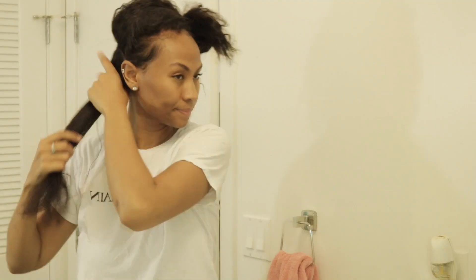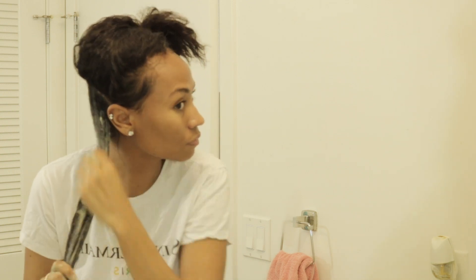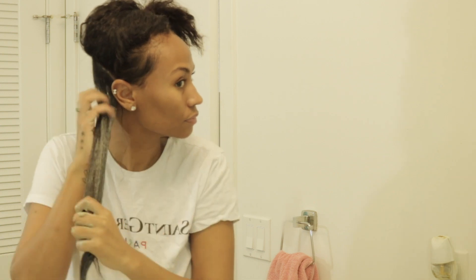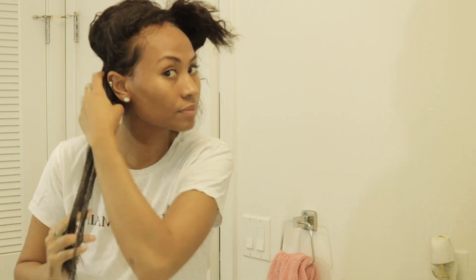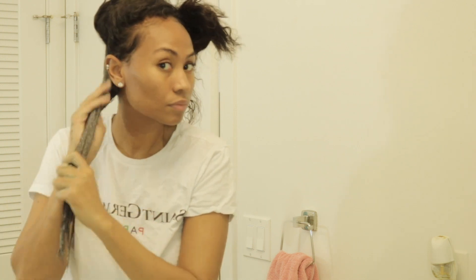My hair is so dry. I'm just looking at this and I'm so embarrassed. This is quarantine hair, guys. I do want to let you guys know I am sectioning off my hair as I apply this.